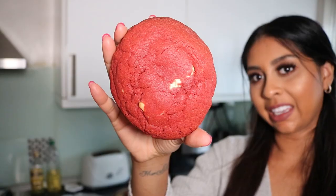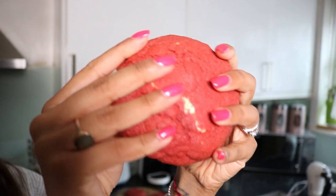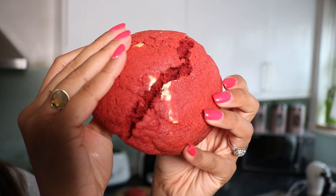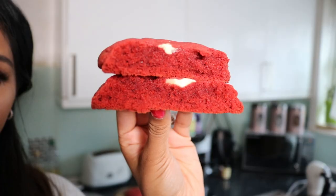It's now taste test time! Here's a close-up of my cookie — obviously they don't look as pretty. That's super red, I'm really happy with the color. The consistency is amazing, there's some more chocolate in there. They actually taste really nice!